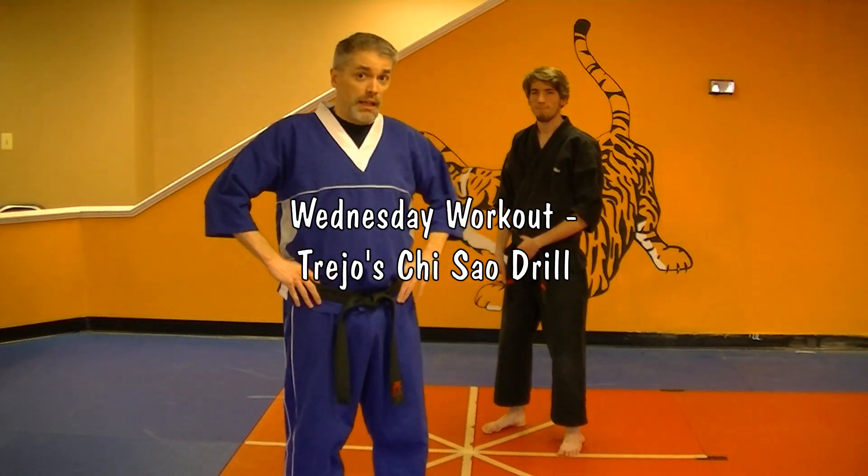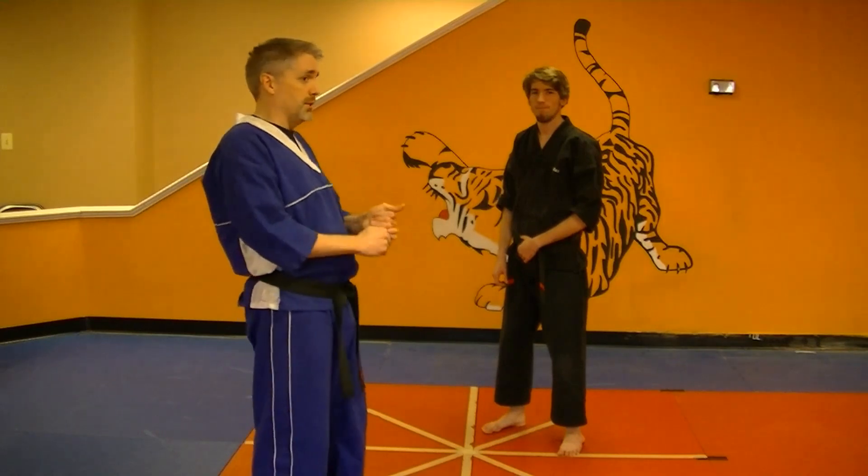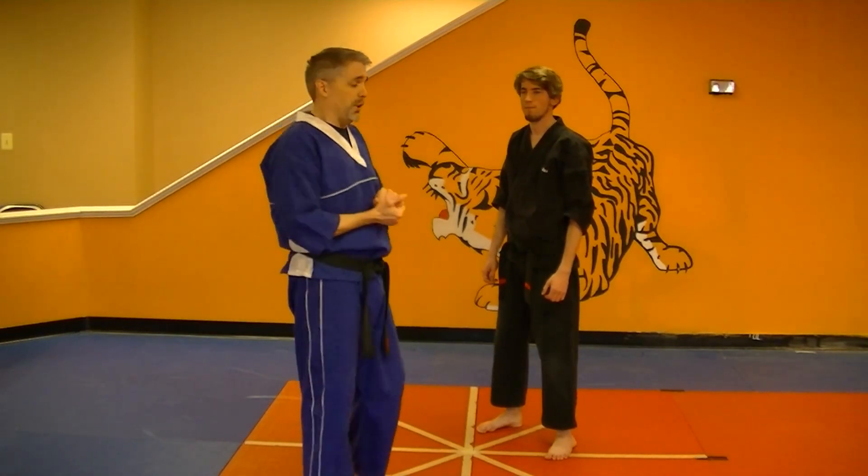Hey, I'm Mr. James from Charm City Karate. This is our drill series. Mr. Max has volunteered to be my stand-in Wing Chun dummy. I learned this drill a long, long time ago from a guy named Frank Trejo.